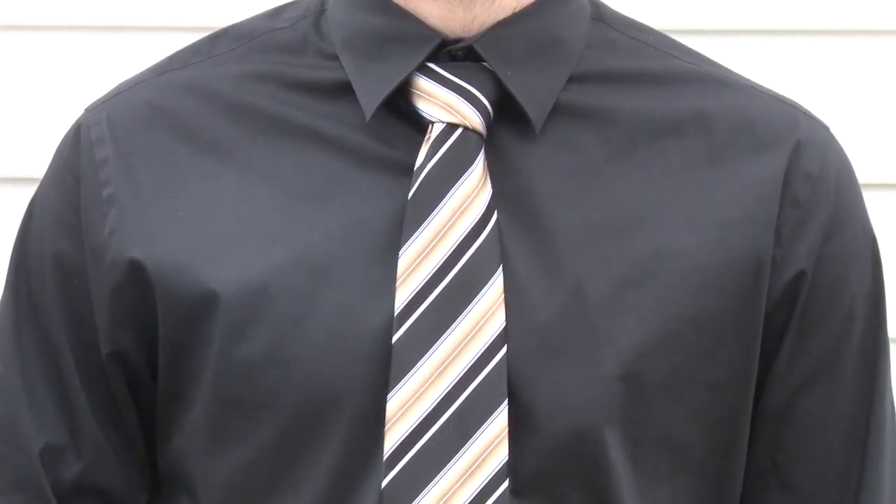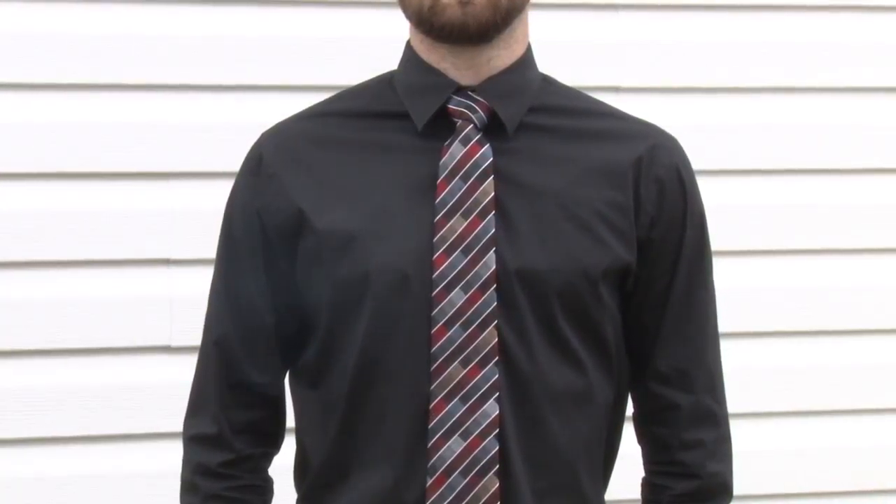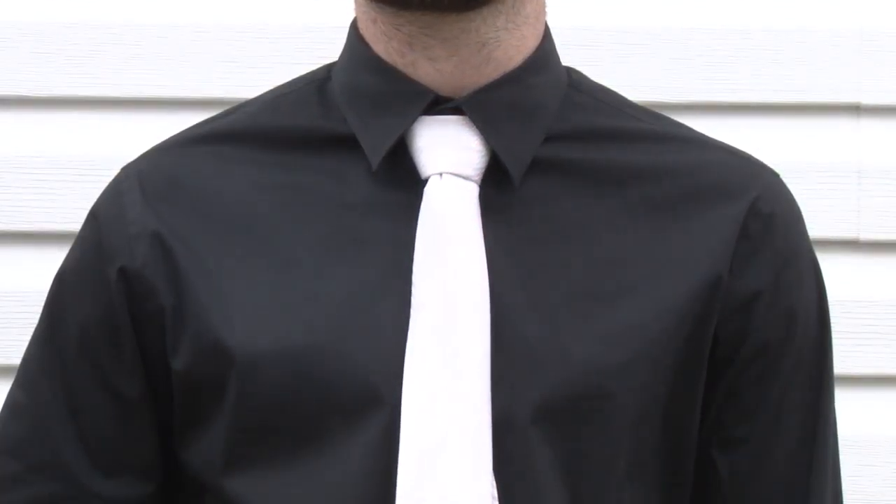The Windsor Knot is a large triangular knot that works best with a spread collar. It is also useful when you just can't tie your tie short enough.